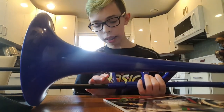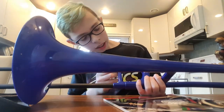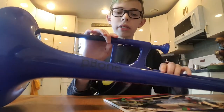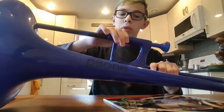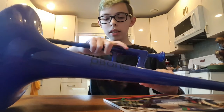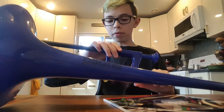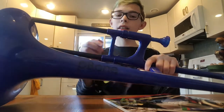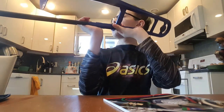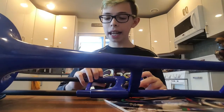Also, to lock your slide — apparently you can do this — you just twist this. Now it's locked and it's not gonna move. That's the one sound you can do until you unlock it.